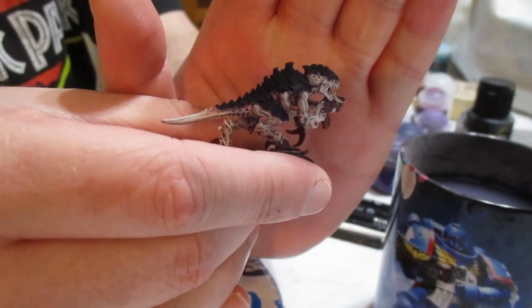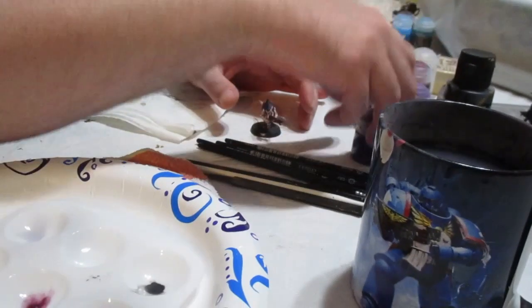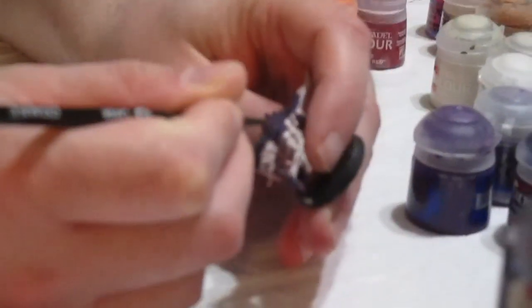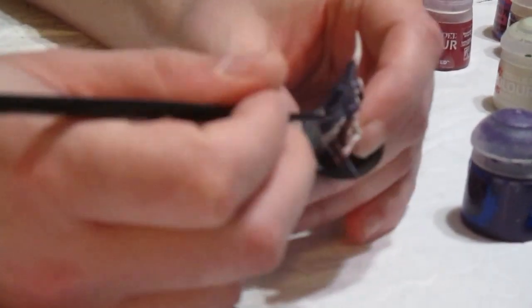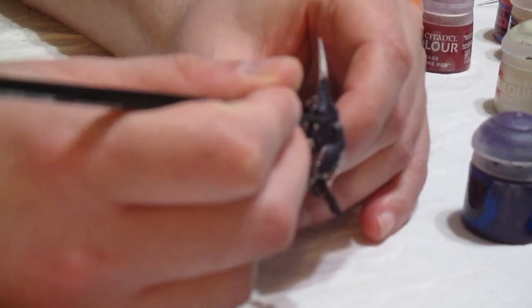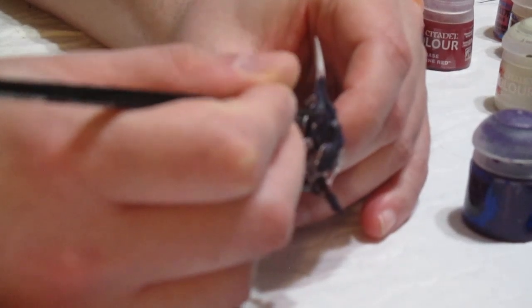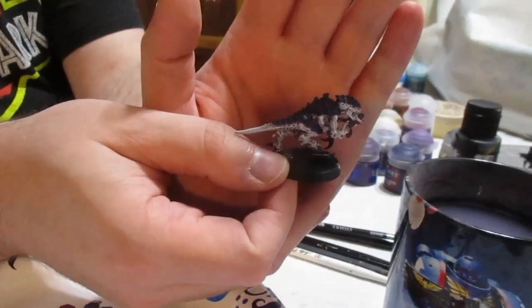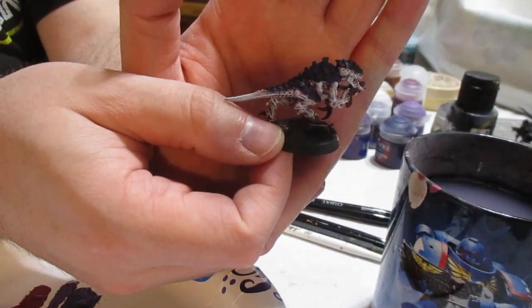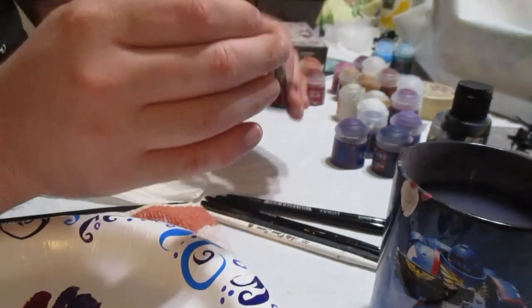Now it is time to highlight. We'll start by highlighting the purple, and our first color is Zarius Purple. We're going to do lines going down each plate. The lines won't be very obvious with Zarius Purple on top of Nagaroth Night, but this will help build up the texture as we add more highlights with brighter colors. Here is what your model should look like after the Zarius Purple highlights — it hasn't made a huge difference, but we're going to change that.